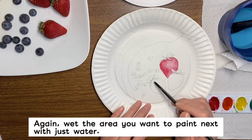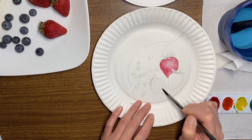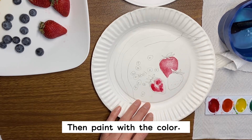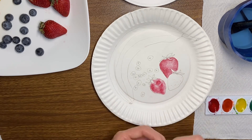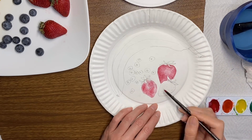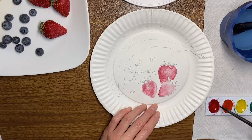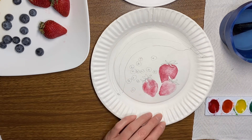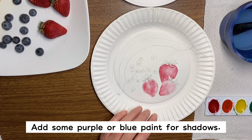And again, you just do the water. You can use maybe a little bit of purple or blue for the shadow.